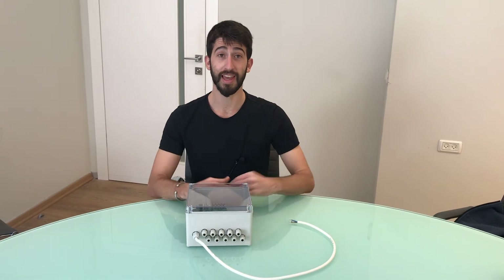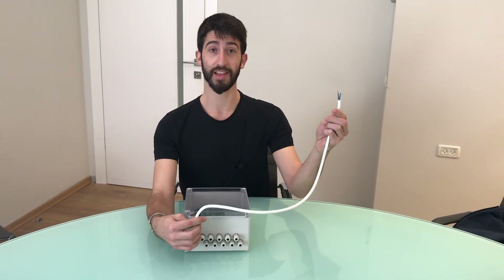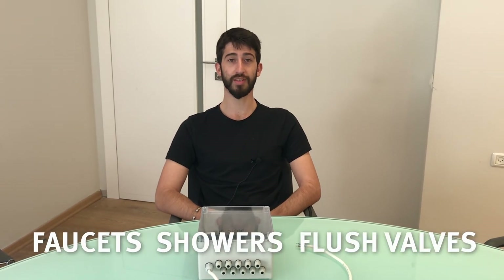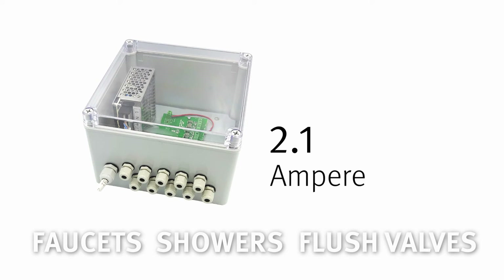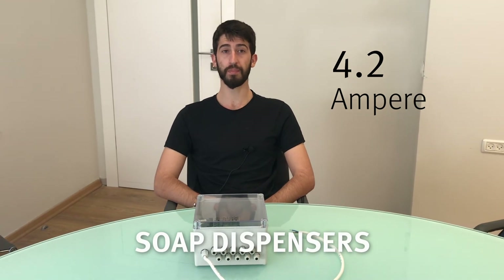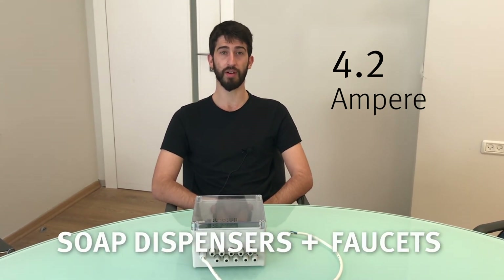In addition, it has an electrical cable to connect to the electricity. For connecting faucets, showers, and flush valves for urinals and toilets, we offer a junction box that comes with a 2.1 ampere transformer. We also offer a junction box that comes with a built-in transformer of up to 4.2 ampere, ideal for soap dispensers or a combination of soap dispensers and faucets.